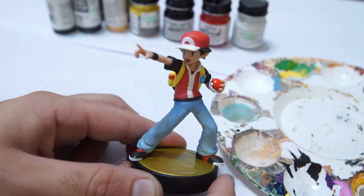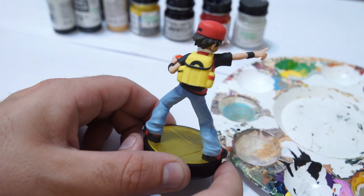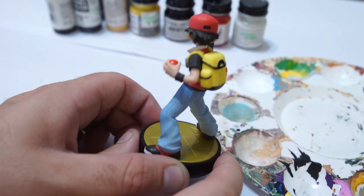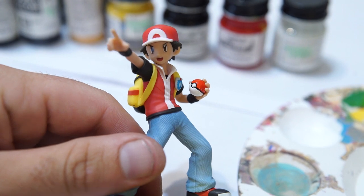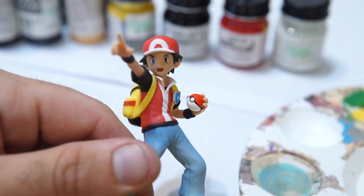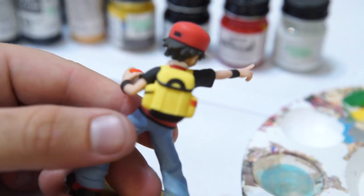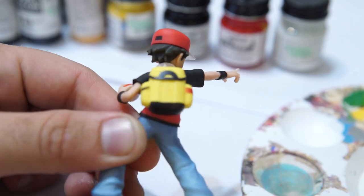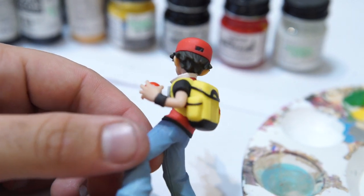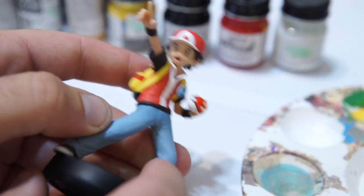So here is the Amiibo. The detail is absolutely amazing — just the pants alone look amazing, the hair looks great. I'll definitely be getting another one for my personal collection. Let me know in the comments what your favorite Amiibo has been. If you collect all of the Super Smash Brothers Amiibo like we do — we're huge fans, I play almost every day with my son, which is super fun.